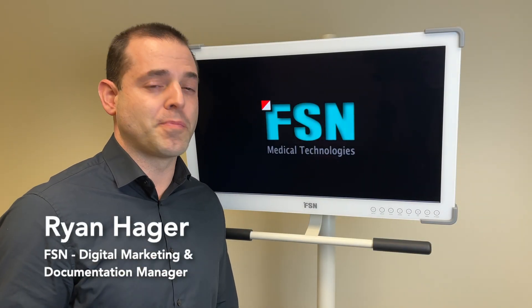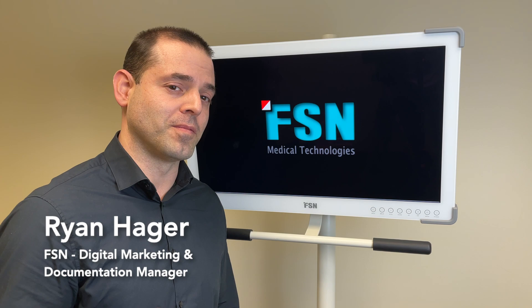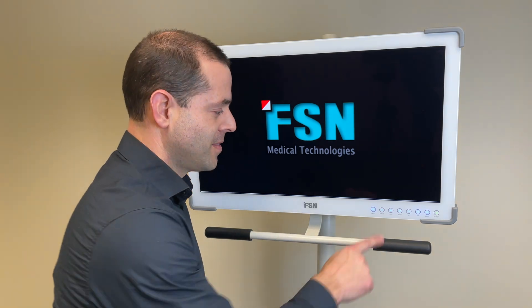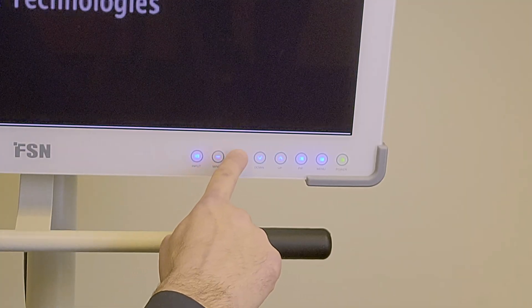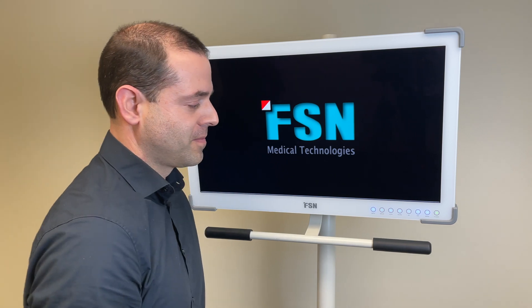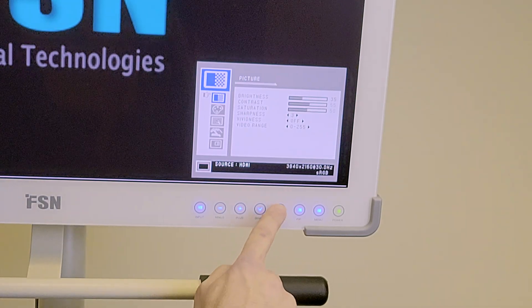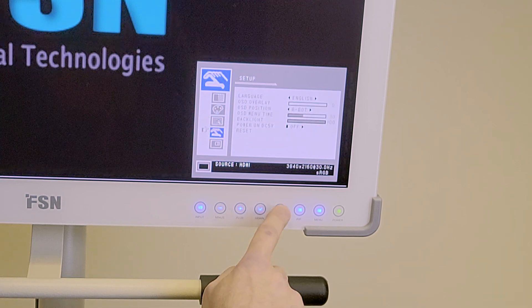FSN medical technology displays how to control them. First tip: poke them once to wake them up. Next you have minus, plus, down, and up. When you press menu you can now go down, you can go up.